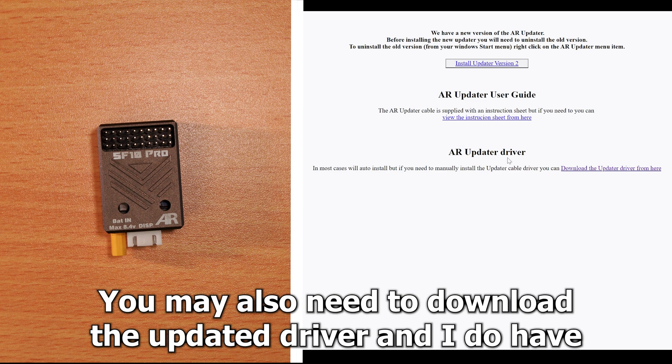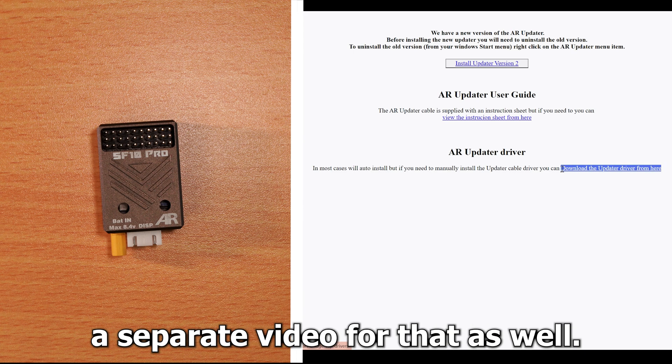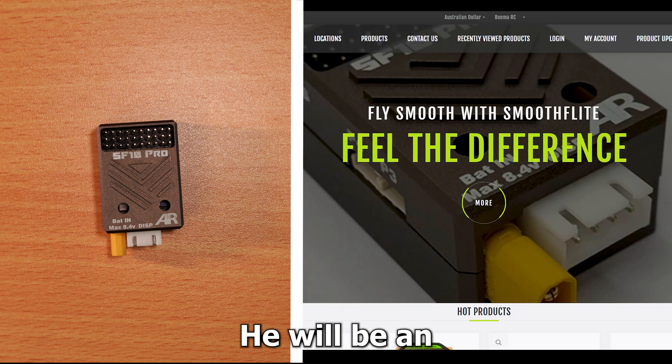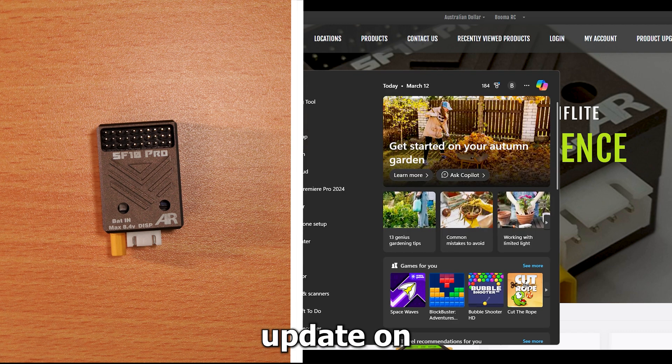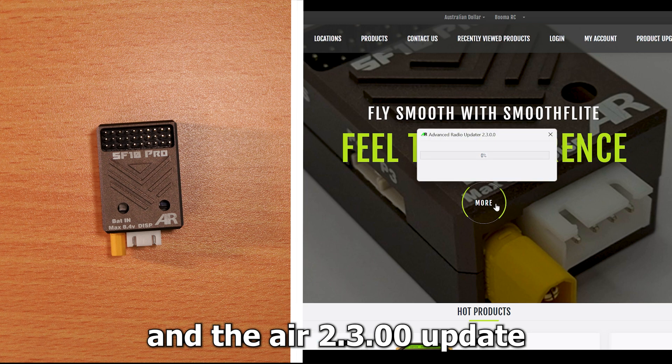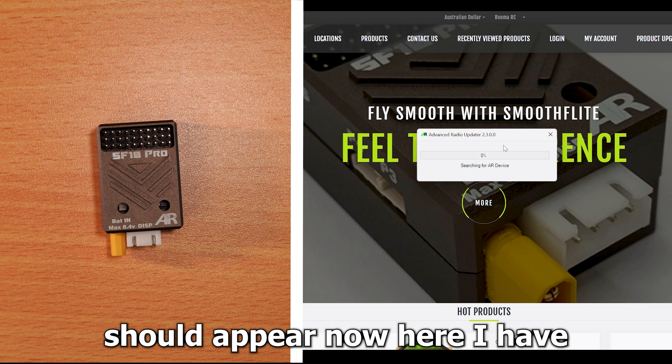You may also need to download the updater driver, and I do have a separate video for that as well. Once you have done that, type in AR updater and the AR 2.3.0.0 updater should appear.